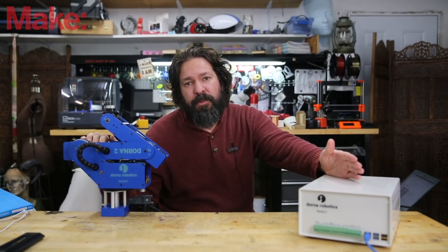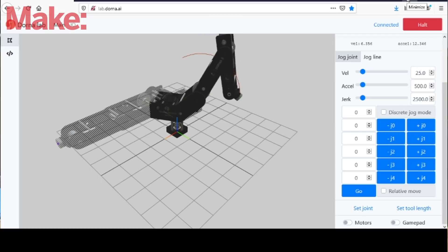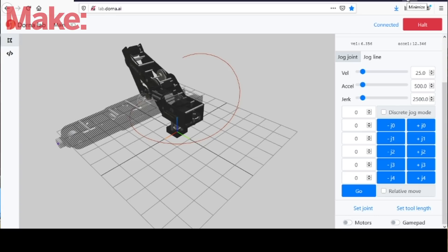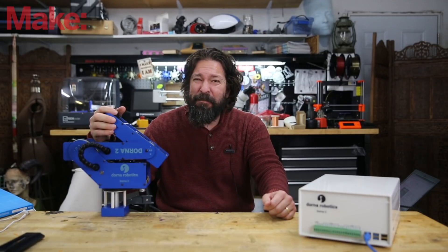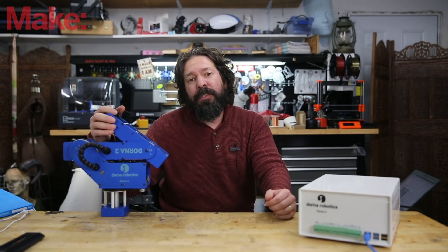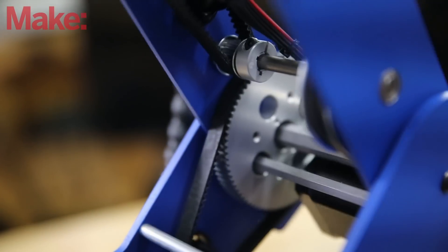There are two different ways that you control the system. You either write a bunch of code depicting exactly how you want the robot to move, or you use their visual interface. Now this is a brand new robot so they didn't quite have all of the documentation available for their visual interface, and I'm frankly just not a great programmer. So the demos you see in this may not be completely indicative of the performance you could get out of the robot. Keep that in mind.